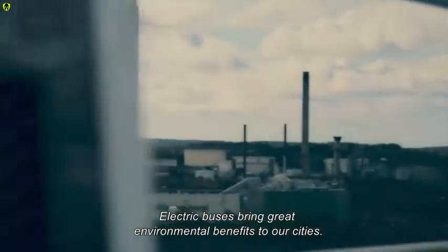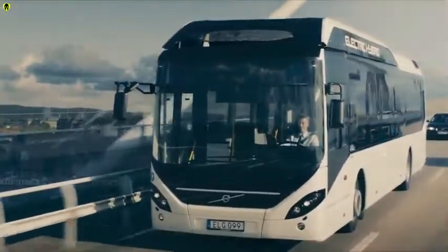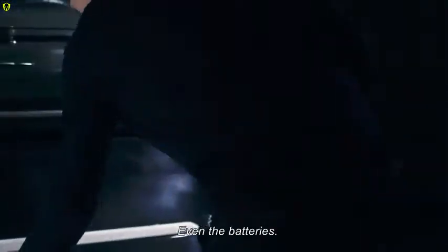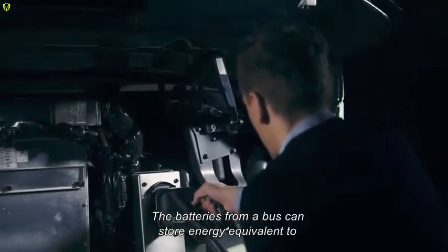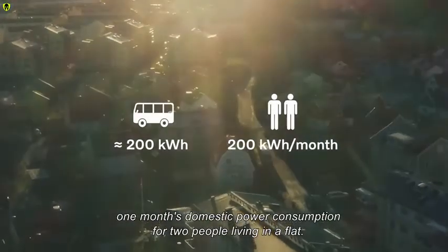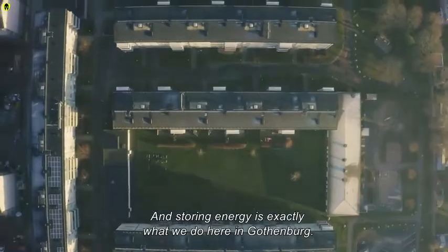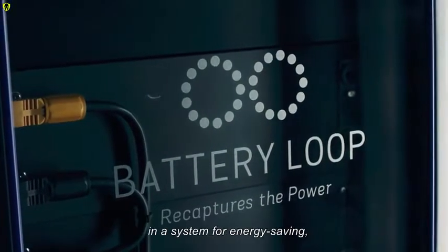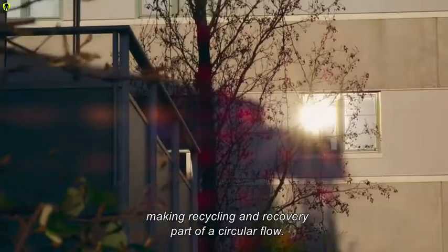Electric buses bring great environmental benefits to our cities. They're silent and emission-free, and when they're ready for recycling, almost all their materials can be reused — even the batteries. The batteries from a bus can store energy equivalent to one month's domestic power consumption for two people living in a flat. Here in Gothenburg, we're building an energy storage plant using bus battery cells in a system for energy saving, making recycling and recovery part of a circular flow.